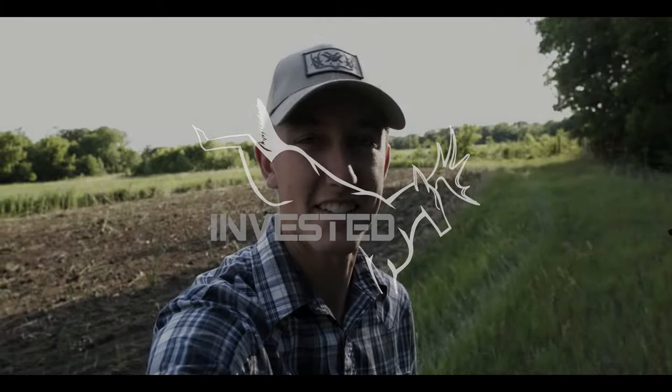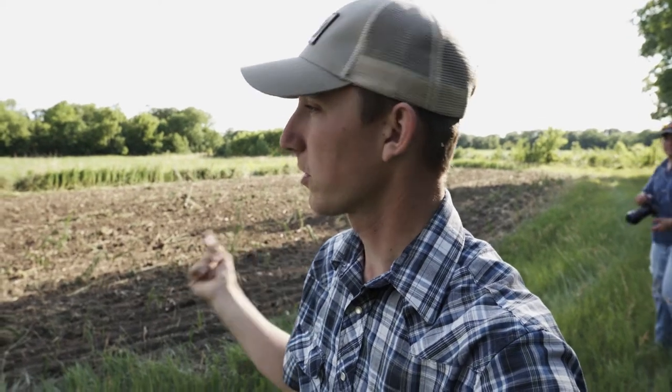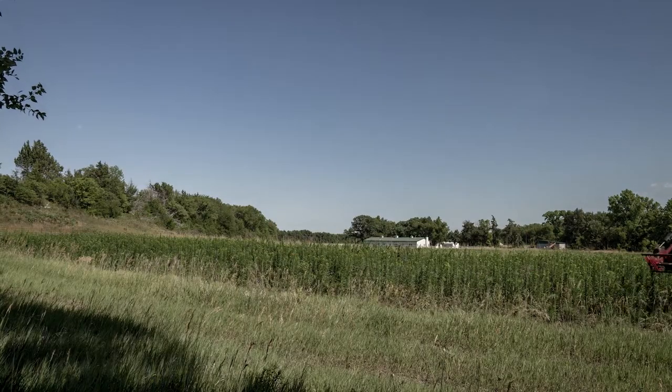Good evening guys, this is Josh. What we've got here is we're planting a real-world upland bird mix. I've got a lot of quail on my place here — we're at my house right now. I've got Aaron behind me. I've been out spraying some other fields; Aaron came in and worked this plot to save some time.